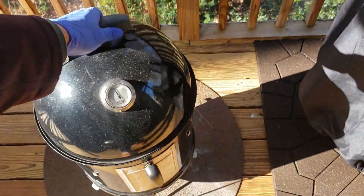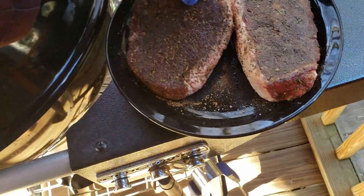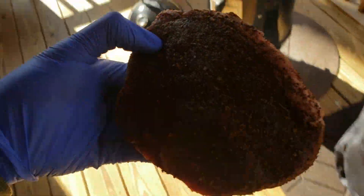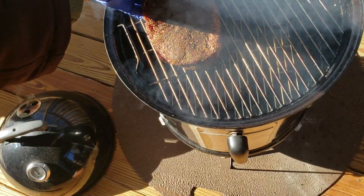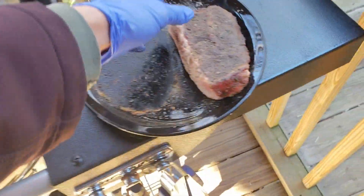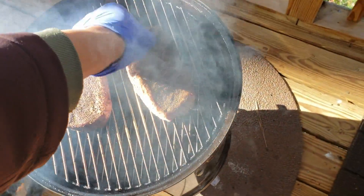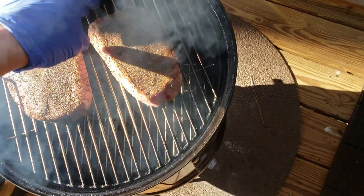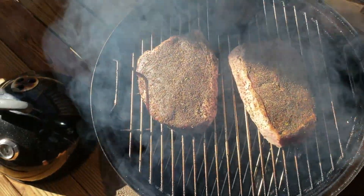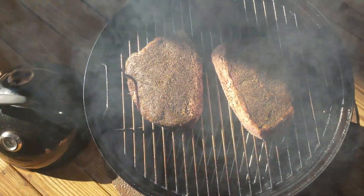Alright, so we're out at the smoker — going to get these boneless beef short ribs on. Let's get these put on right here. That's the espresso rub on the bigger one, and then the smaller one has the 5 o'clock beer seasoning on it. Probably check back in about two and a half, three hours, see what we're looking like and take it from there.